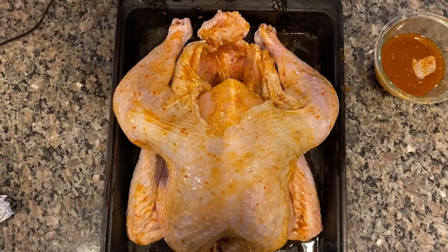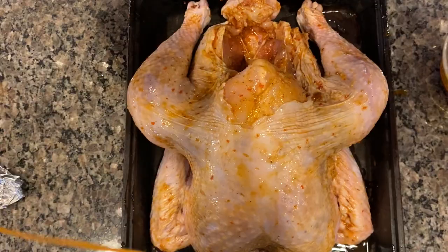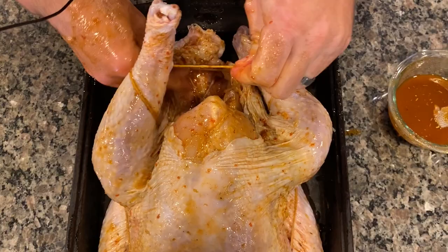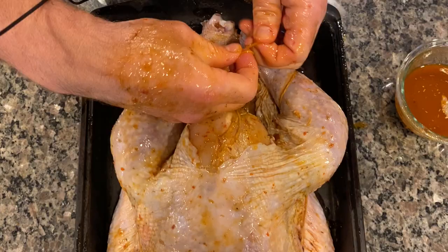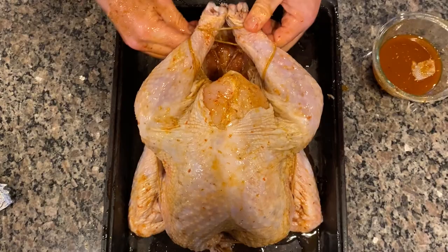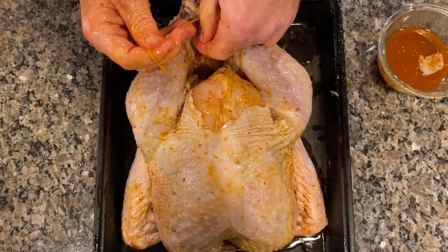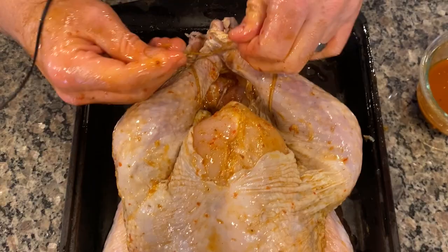To make this one big mass — since we're not stuffing the turkey — I take the two legs, cross them, and tie them together. Go around, wrap it, pull it across, and tie them together like this. It's slippery, so do it however you can. You just want this as tight as you can get it. That way, when the thing is done, it cooks in one big mass rather than having loose parts all over the place that cook in different ways. The concept is to have one big mass.